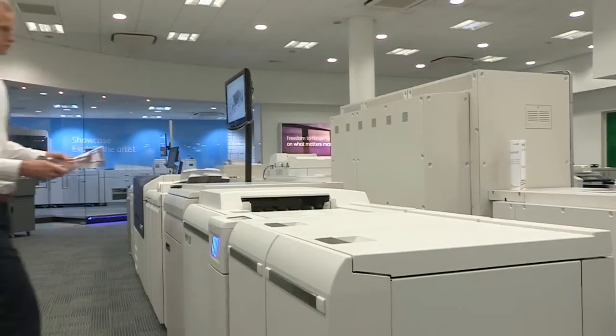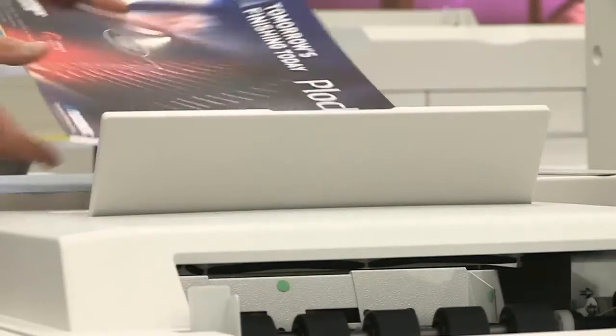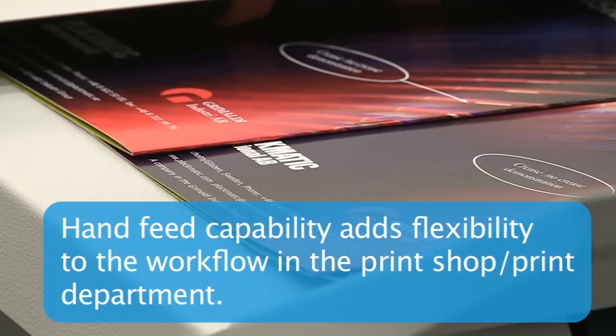In addition, the easy to use hand feeding feature allows CRDs to provide additional booklet making services from output printed on other devices in the shop or across the enterprise.